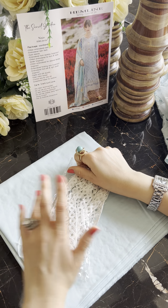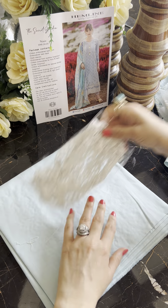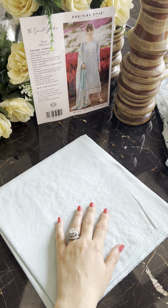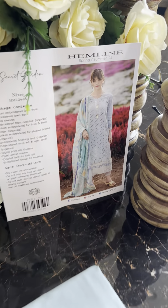And of course our crochet lace — yeh bohat pretty hai, yeh bhi kaafi zaayad hai, so you can use it wherever you want to design it and however you want to design it. Yeh aapka trouser ka fabric hai — I'm sure you're going to love wearing Nixie.